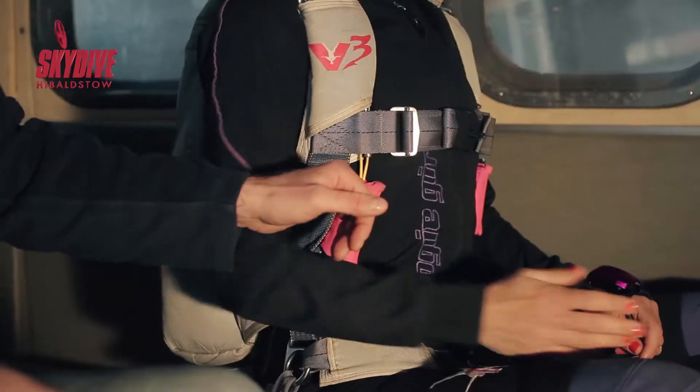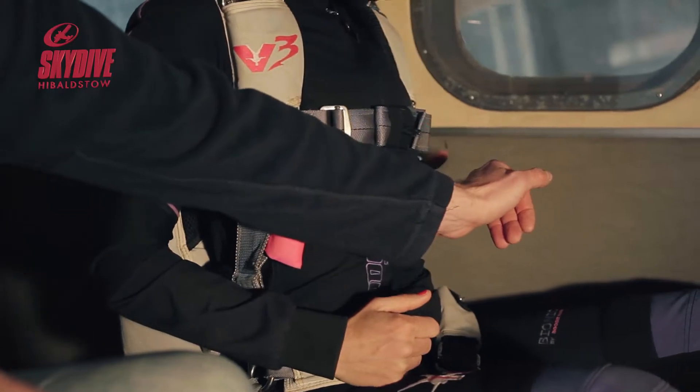And we're going to check our handles. So we're going to check our cutaway pads to have a look to make sure that it's seated properly. And the same with our reserve handle.